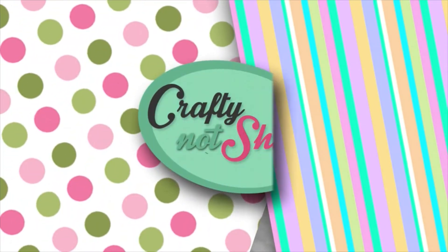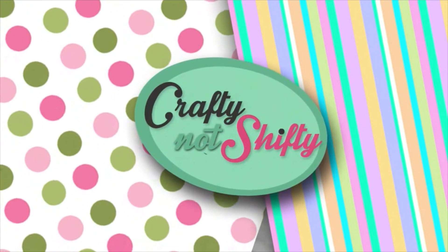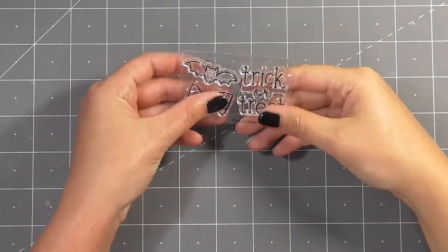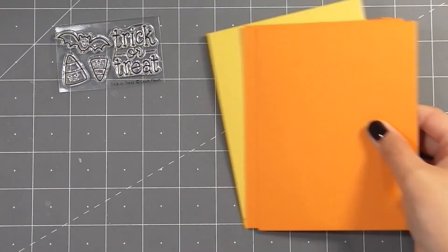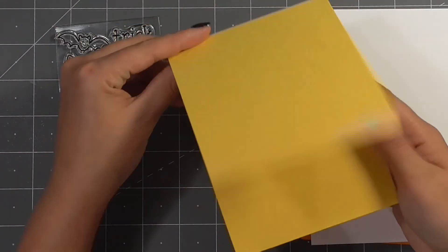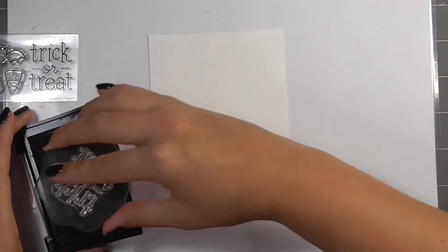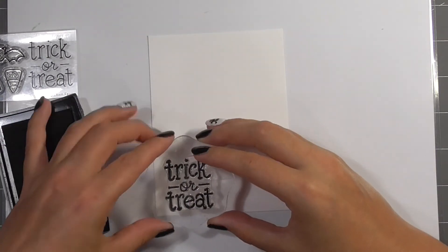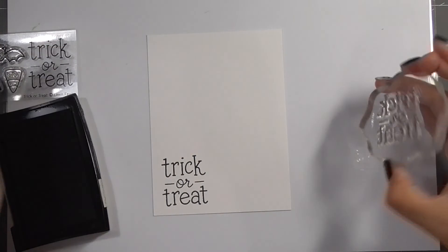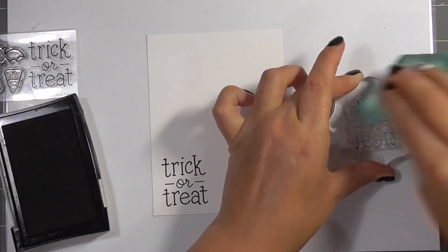Hello crafty friends, today I have a Halloween card video for you. Previously I've done a Halloween card series but unfortunately I just haven't had the time in my schedule to do that this year, but I wanted to make sure I shared at least one Halloween card. So I have this mini stamp set by Lawn Fawn — it's the trick or treat stamp set — and I'm going to stamp down that 'trick or treat' on a white card panel and then add a whole bunch of candy corn.